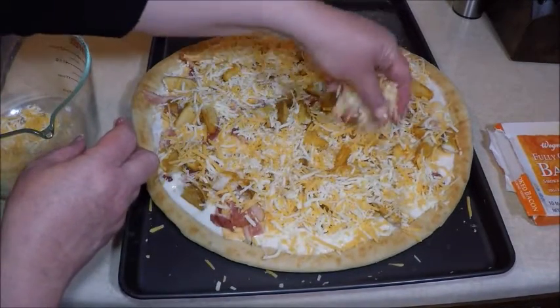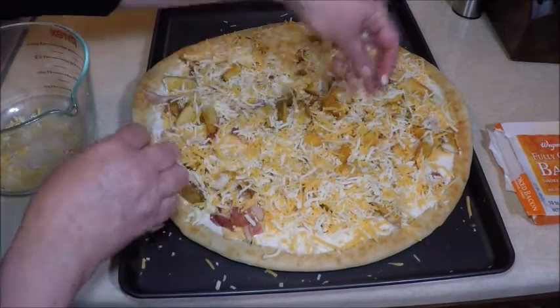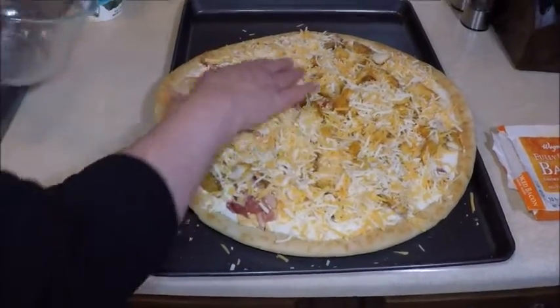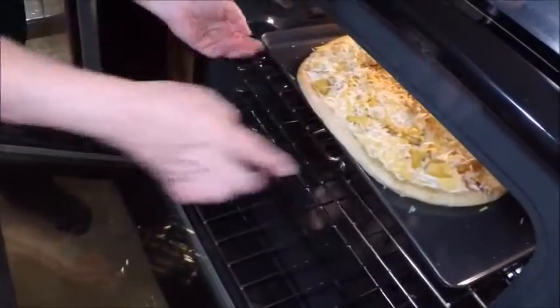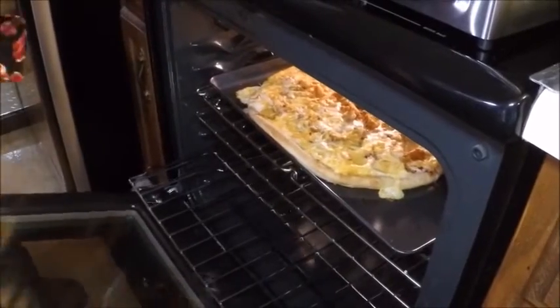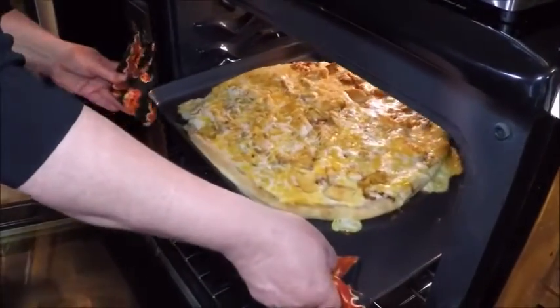When we bring it out we're going to cover it with some sour cream, just like a nice baked potato. Doesn't that look delicious? Into the oven it goes. The timer went off — let's check it out. This looks great and it smells so good.